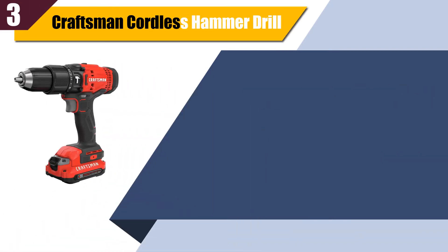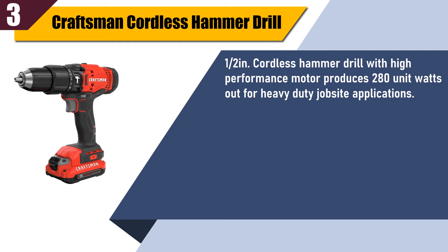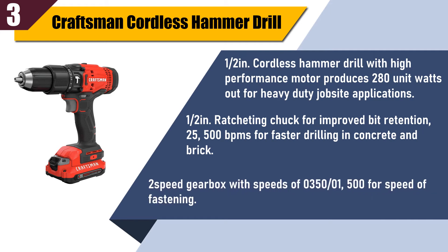Best of three: Craftsman cordless hammer drill. This half-inch cordless hammer drill features a high performance motor producing 280 unit watts out for heavy duty job site applications. The half-inch ratcheting chuck provides improved bit retention. 25,500 BPMs for faster drilling in concrete and brick. Two-speed gearbox with speeds of 0-350 and 0-1,500 for speed of fastening.